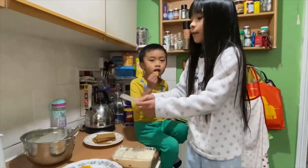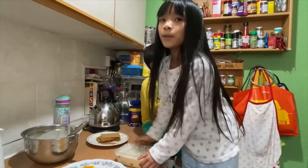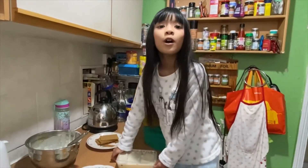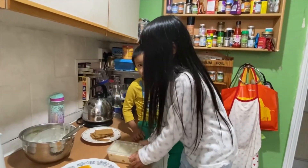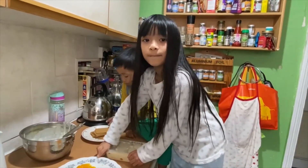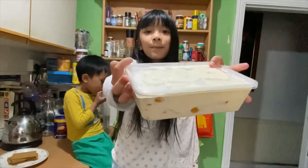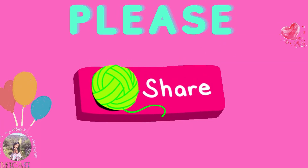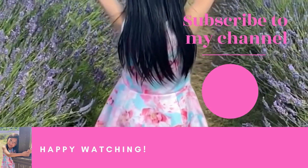Now we're going to put the lid on, then you have to put it in the freezer, and it's really good tasting when it's a little bit frozen. Here it is — now we're going to put it in the freezer.